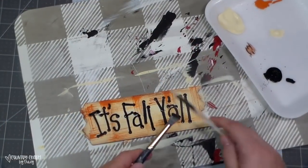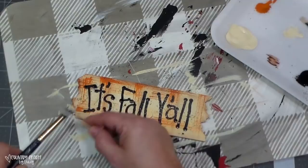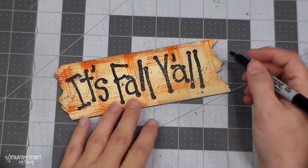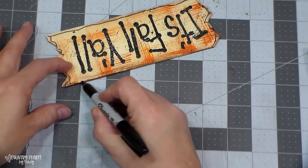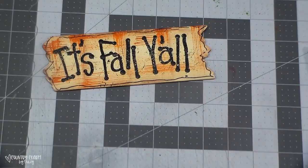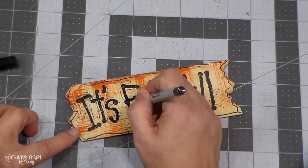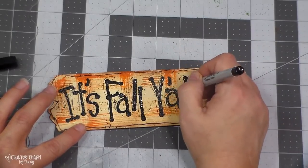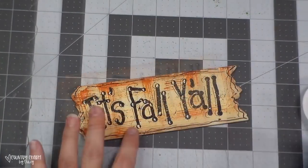Now I'm giving the sign a coat of black splattering with my stiff brush and wooden stick, then going back over with the buttermilk paint. I use my fine Sharpie marker to add outline to the sign — I don't care that my lines are straight; I want it to look whimsical. Then I add an extra layer with my ultrafine Sharpie marker around the letters to really make them pop, and I take my liner brush to highlight the happy dots.